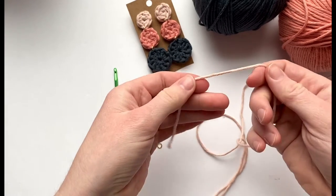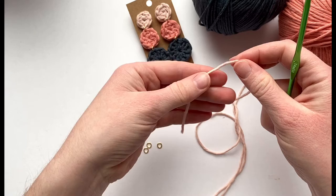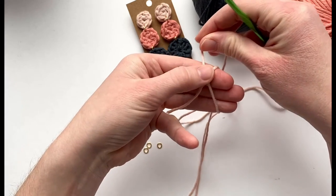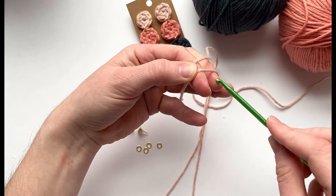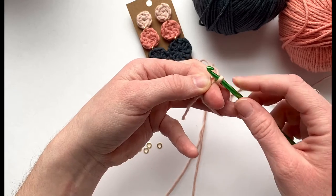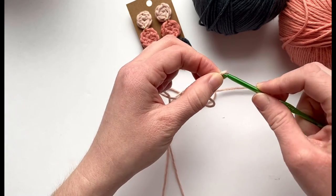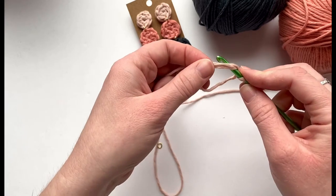To start, I'm using the light pink with a four millimeter crochet hook and making a magic circle. Hold the yarn, wrap it under your fingers and then over and cross it. Hold it with your pointer finger and thumb, insert the hook into that circle and pull up a loop. Then hold it tight where it connects, yarn over and chain up one. Now make six single crochets into this magic circle.